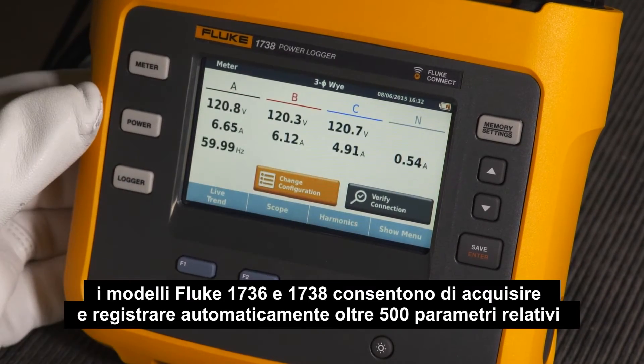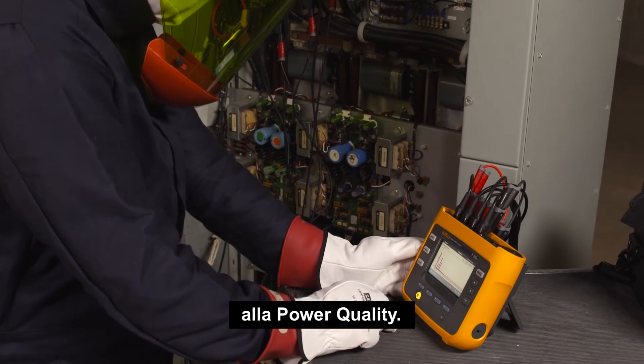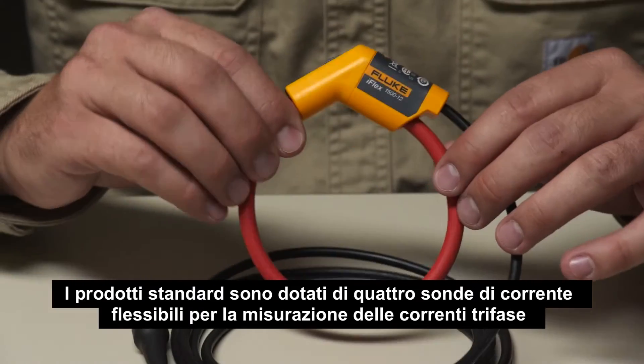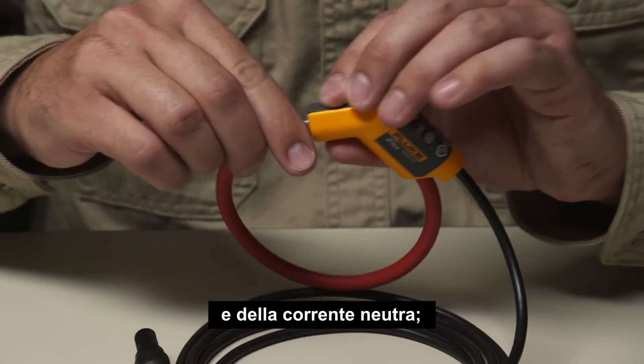the Fluke 1736 and 1738 can automatically capture and log over 500 power quality parameters. The standard products come with four flexible current probes for measurement of three-phase currents and a neutral current,